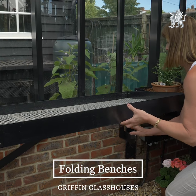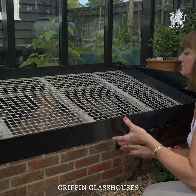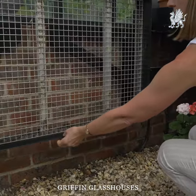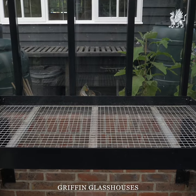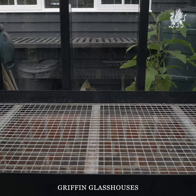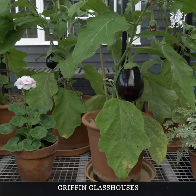Classic benches are a flat-fronted extrusion for a simple, clean finish, less ornate than the Victorian. Folding benches can be made in classic or Victorian style and are always topped with galvanised steel mesh. The mesh allows your plants to freely drain so that they are not sitting in water.